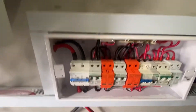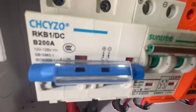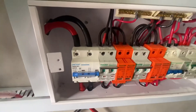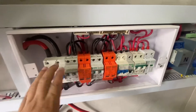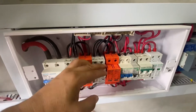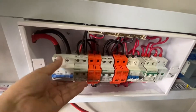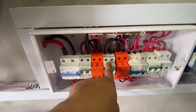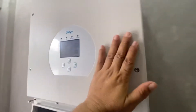Ngayon ay nagpalit tayo ng circuit breaker. Sa ngayon ay may rating ito na 200 amps, at pinalitan natin ito ng isang 150 amps — maganda ang function niya. Kung hihipuin natin, wala namang kainit-init. Hindi na wrong kasi makakuryente tayo — 300 volts na ito. Walang init — ang mainit lang ay yung inverter.